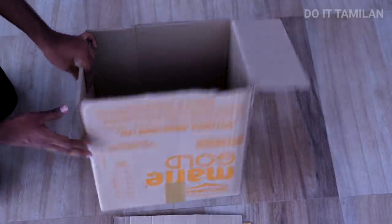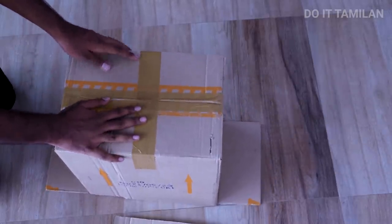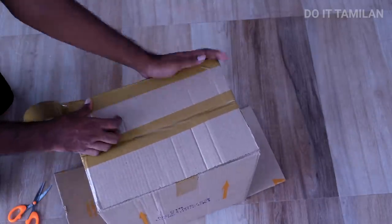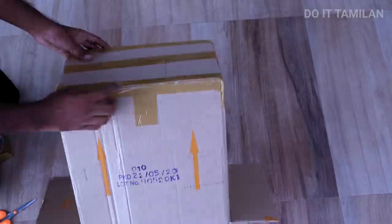Take a look at the bottom of the box. We will put the bottom of the box and close it. Then we will put the bottom of the box and increase the weight. We will fix the bottom.